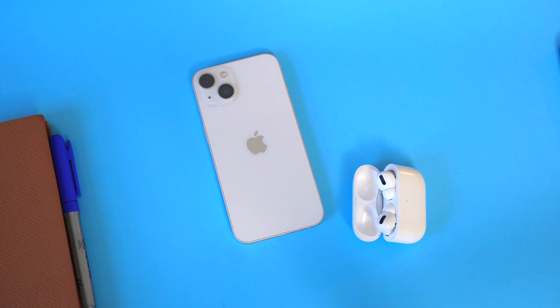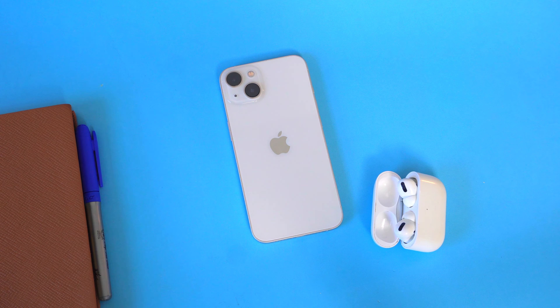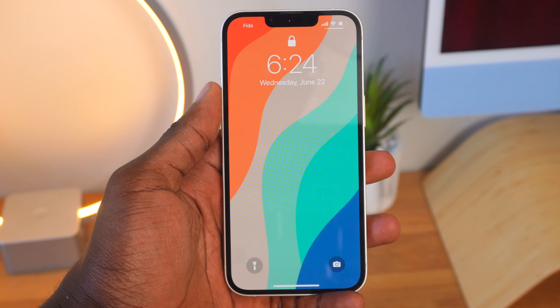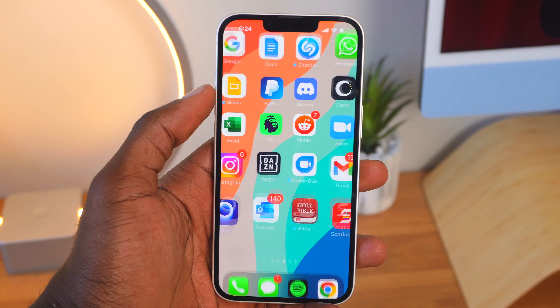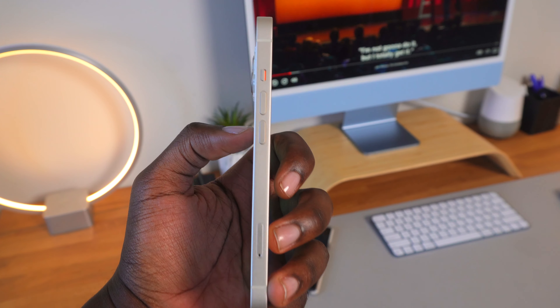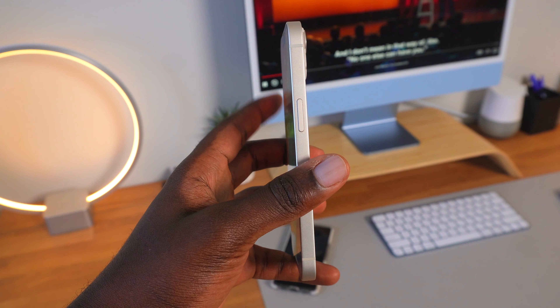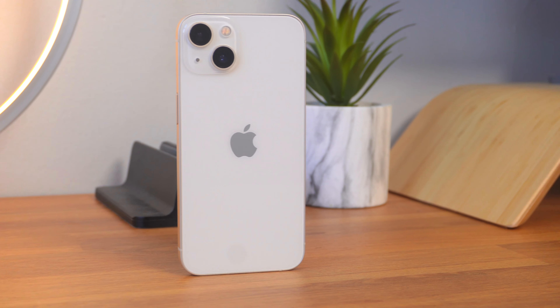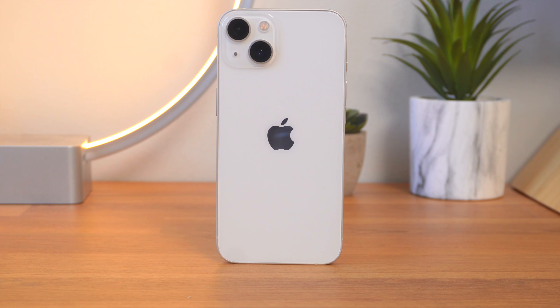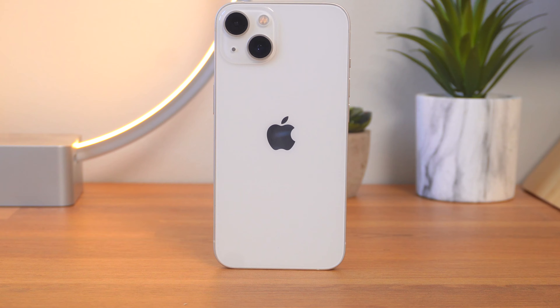The smaller form factor already makes it a great phone to use on a daily basis. Apart from being 6.1 inches, it has a square design that makes it easier to grip the phone. The iPhone 13 has an aluminum frame with Gorilla Glass on the back, making it harder for the back of your phone to crack or get scratched, and all this brings the phone to a lightweight of 174 grams. At the top left of the phone, we have the square camera bump that we have come to know and love.